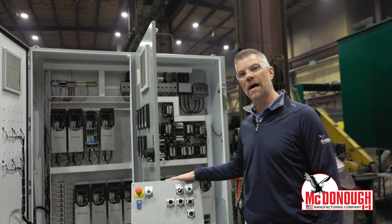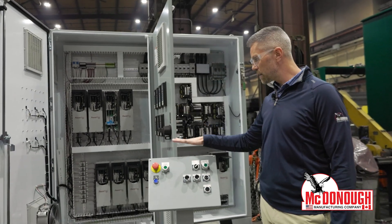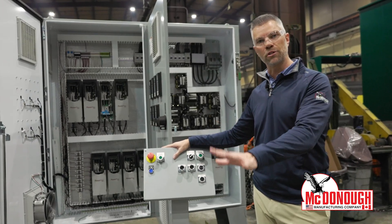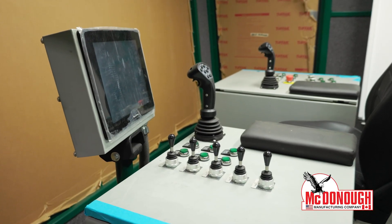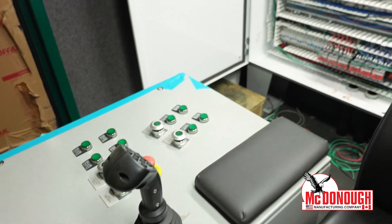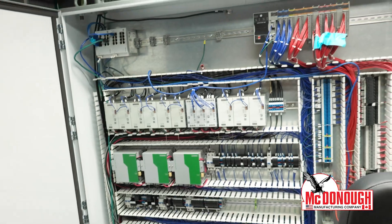McDonough also designs and manufactures all of our own consoles. We have a little remote console here that goes out by the machine, and we also have the consoles that are in the operator's cab — those are sit-down consoles. Again, everything is designed in our engineering firm and then manufactured here in our shop.